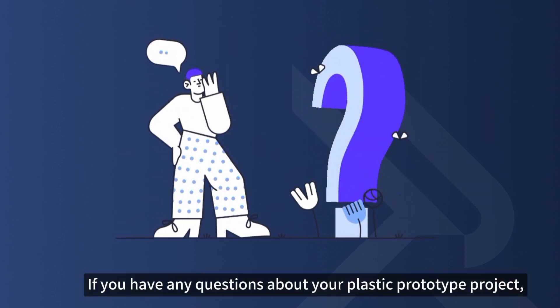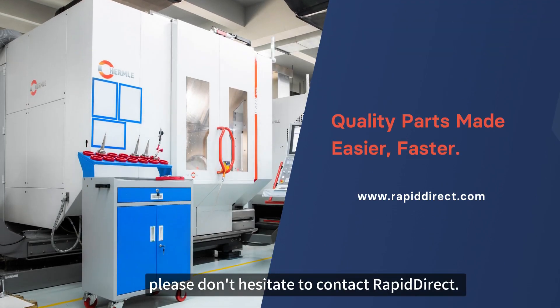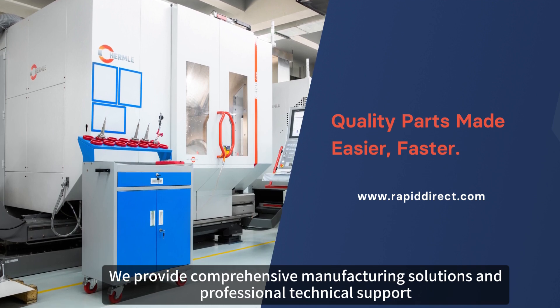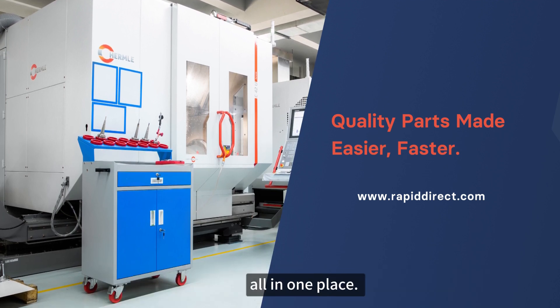If you have any questions about your plastic prototype project, please don't hesitate to contact RapidDirect. We provide comprehensive manufacturing solutions and professional technical support, all in one place.